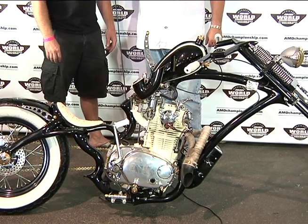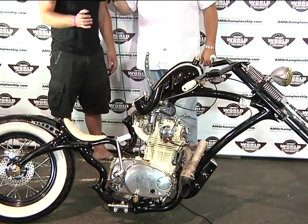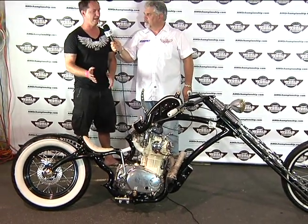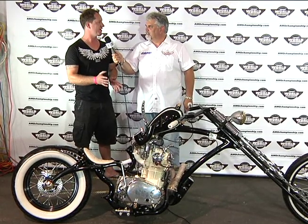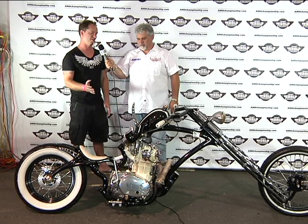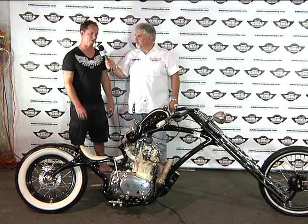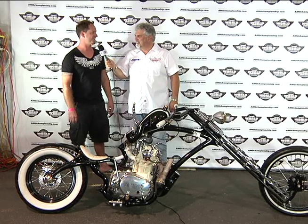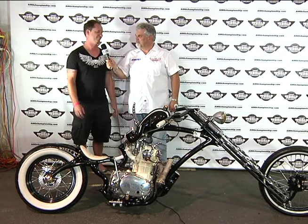What kind of mileage do you get on it? I tend to go from gas station to gas station. A lot of people say to me it's unrideable and doesn't look very functional. But if it wasn't a rideable, functional motorcycle, I wouldn't have any interest in it — it gets ridden a lot. Probably a little too much over the last few months because it picked up the odd stone chip here and there, but at least it's getting used.